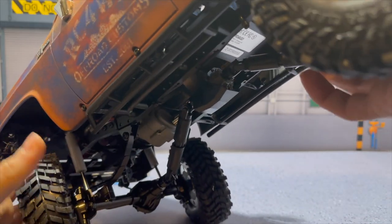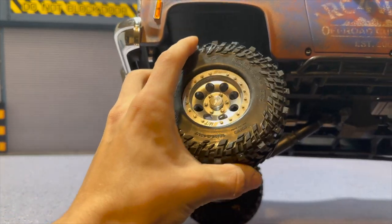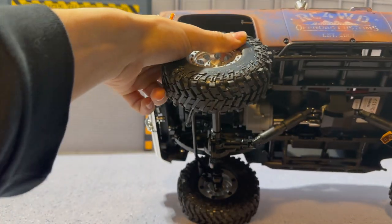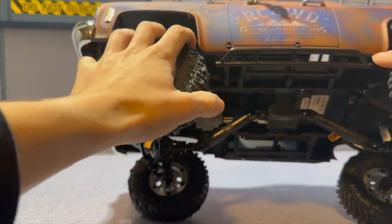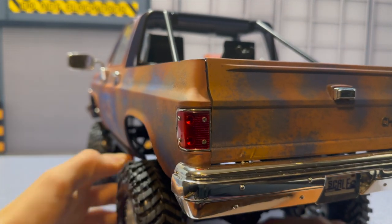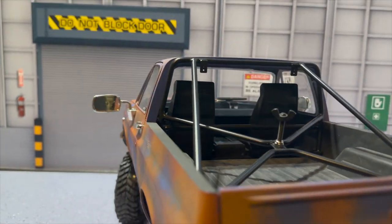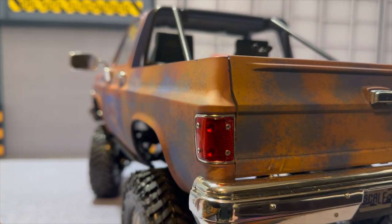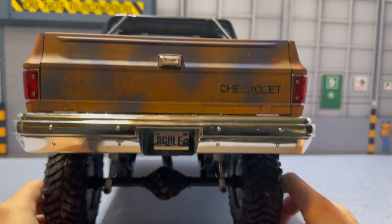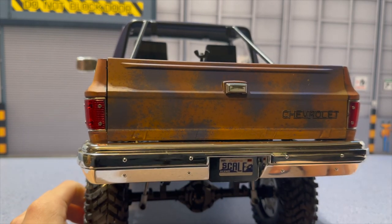On the inside we have leaf spring shocks and it is a little bit lifted. These are 1.9 tires. It comes with a 45-turn brushed motor, but we will be changing that out to a Hobbywing 1080 setup with the Holmes Hobby brushed motor, which will be awesome. The interior is all black right now and we'll be upgrading that — adding scale details, paint lines, and different details. We do have the Chevrolet sticker on the back and I like the rusted-out look, so we're keeping that.